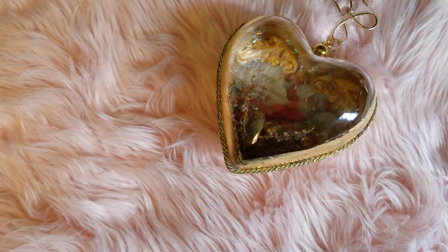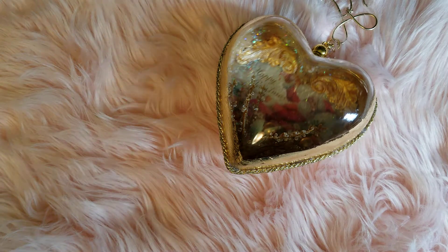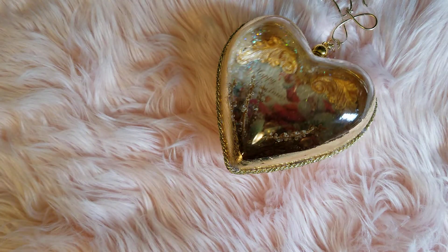Hey everyone, this is Zyda of Created2Create. Welcome back to my channel. I have just a little project that I want to share with you guys.